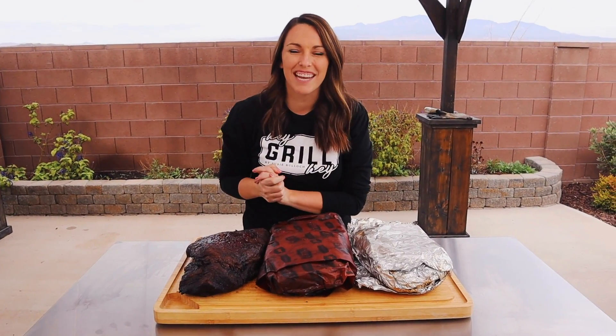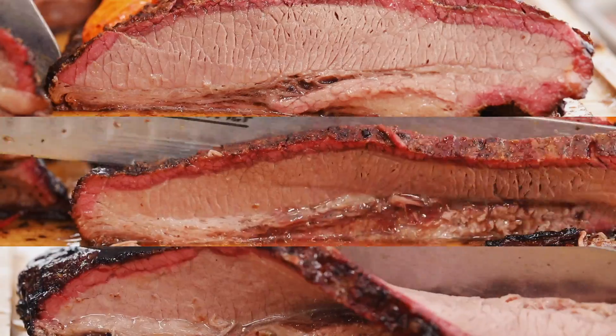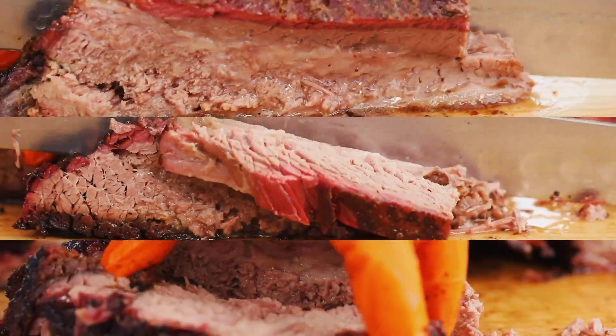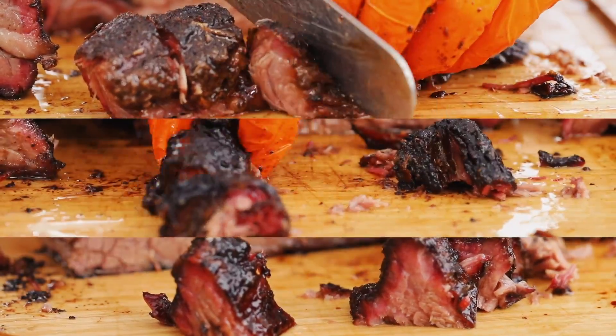What's up, you guys? It's Susie from HeyGrillHey.com and welcome to my backyard test kitchen. Today I am doing a brisket experiment — three different briskets from the same place, cooked on the same smoker, same temperature, same rub, all of it. But we did one with a foil wrap, one with a butcher wrap, and one with no wrap, and you're gonna have to watch to the end to see the results.